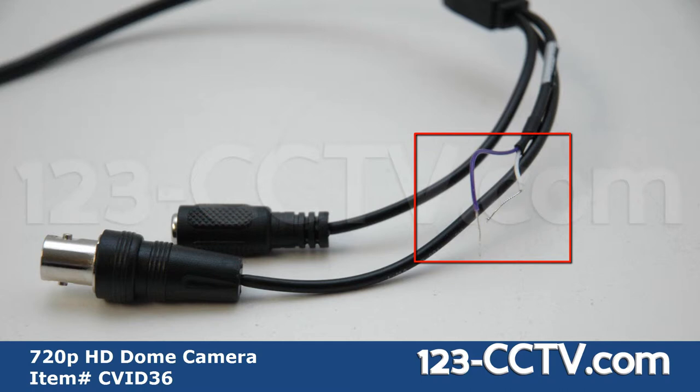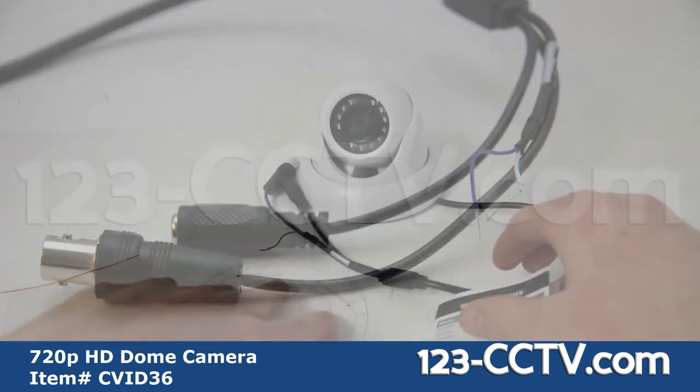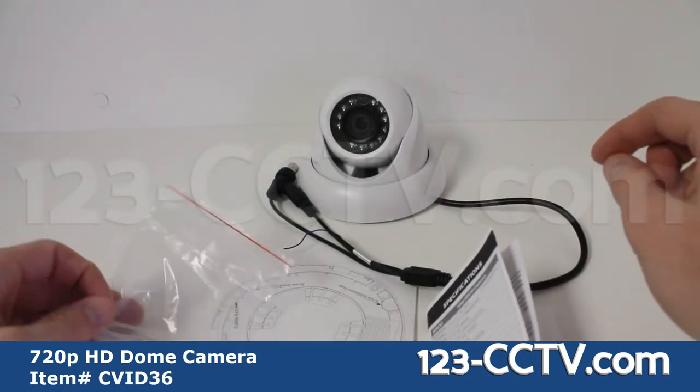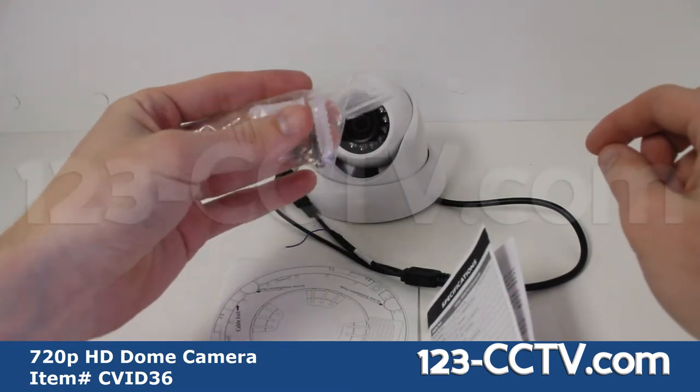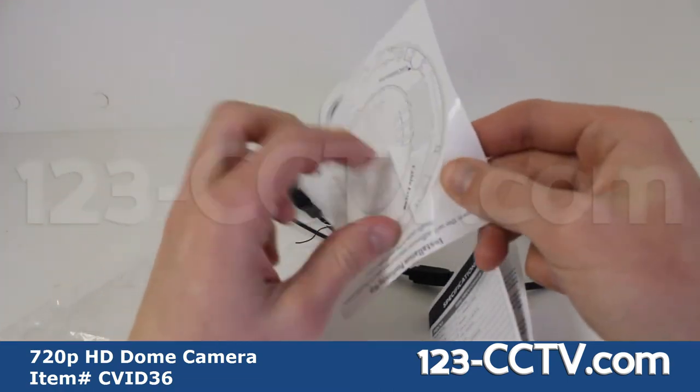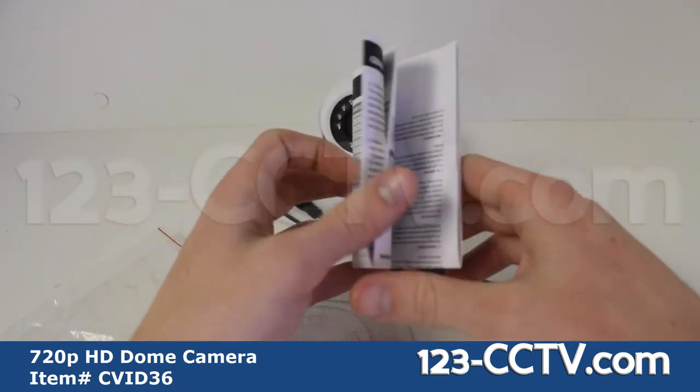To do so, connect the BNC cable to the tester and cross the leads. However, when not being used, you should individually wrap the leads in electrical tape so they don't accidentally cross. Also included with the camera are mounting screws, anchors, a sticker to help you drill holes for mounting, and a product spec sheet.